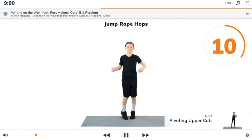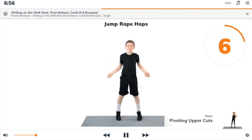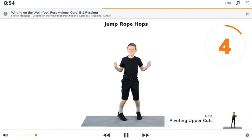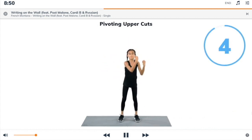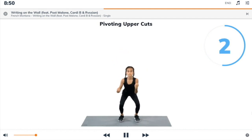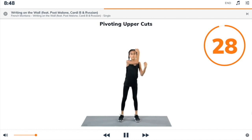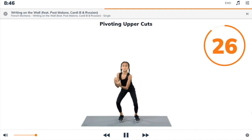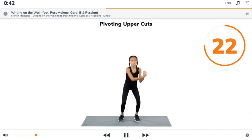Next exercise: pivoting uppercuts. 3, 2, 1, pivoting uppercuts. Begin. Crouch down into a half-squat. Use your legs to stand up as you air-punch one arm at a time.